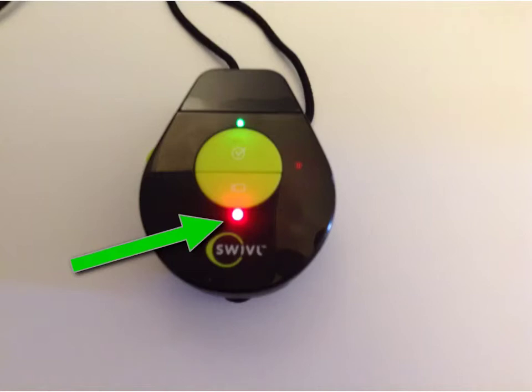To start recording, place the cordless controller around your neck and press the camera button once. A red light will appear to indicate recording is in progress. As you move around the room, the Swivel base will follow you while sound is recorded through the cordless controller.